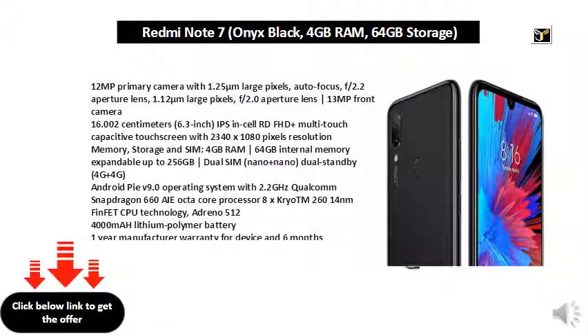Box also includes: power adapter, USB Type-C cable, user guide, warranty card, SIM eject tool and clear soft case.